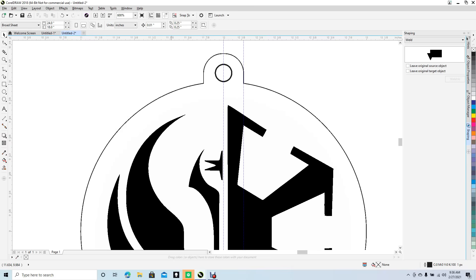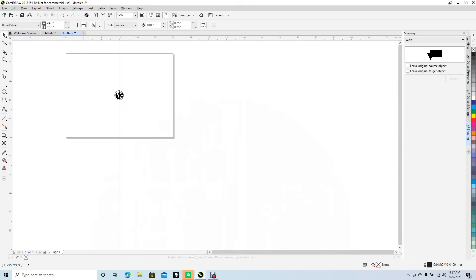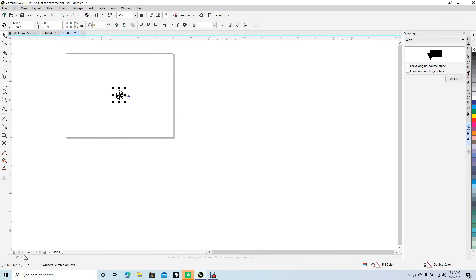If you want to make a 3D model out of this you can round these corners in DesignSpark Mechanical, but for laser engraving purposes I'm not going to round them — this is just going to be a cutout. Go ahead and click on the guide lines and hit Delete, as we don't need them anymore.